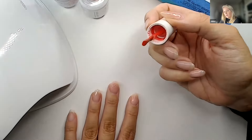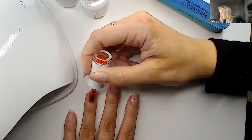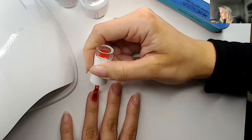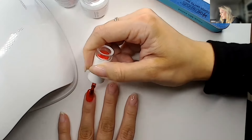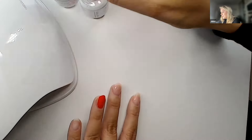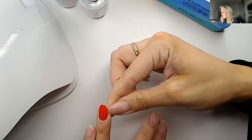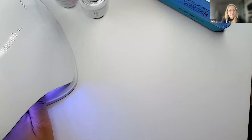Just like with normal gel polish, we're going in with a coat of color. Take most of the product off the brush and work slightly away from the cuticle. You can see I've got a little bit of red on the skin — use the edge of your nail to scoop that away. Pop that in to cure.